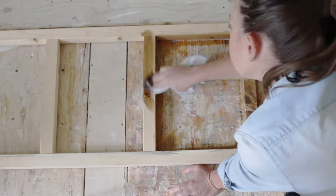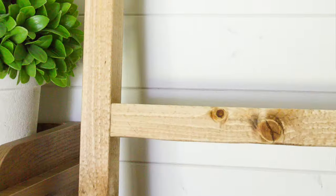Now if you don't have a kreg jig, you can definitely just screw in right through the sides. Finally, the very last step was just wiping on a quick coat of my favorite stain.